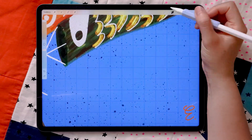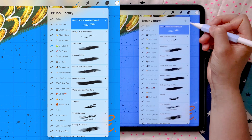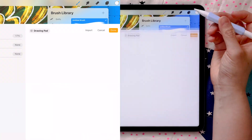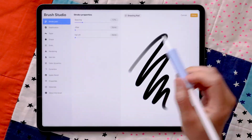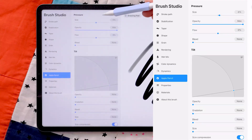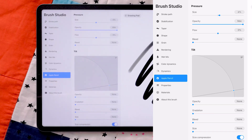I'm going to start over with a new brush so we're at a similar starting point. Hit the plus on your brush library, then hit done — you now have a generic brush. Go over to the Apple Pencil section. Under Apple Pencil, the first section is called Pressure, which gives us different factors we can manipulate using pressure. And this is not the only pressure slider inside the brush studio.